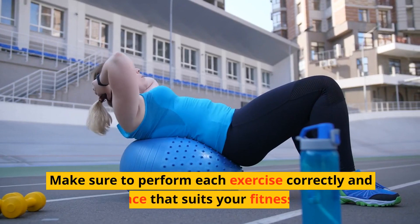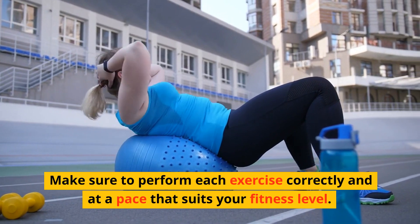Make sure to perform each exercise correctly and at a pace that suits your fitness level.